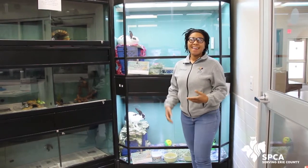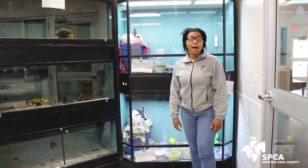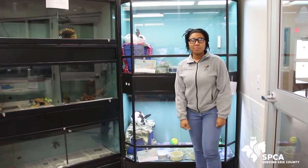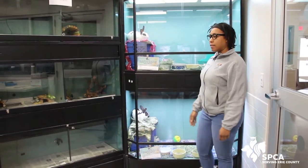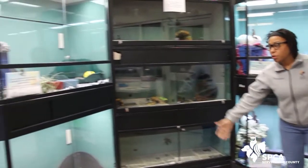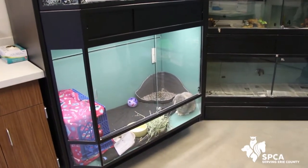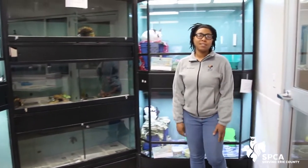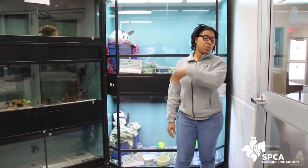So today — that's my little bird friend in the back — today I'm going to be showing you how to make simple, easy bunny enrichment items. As you can see right now, we have several bunnies that will be available for adoption very soon. We get bunnies in at the shelter quite often. We have over 20 bunnies in foster care, including the three I am currently taking care of, which you'll meet later.